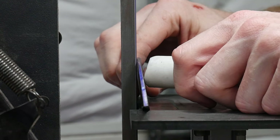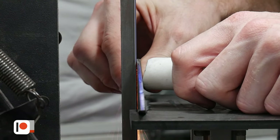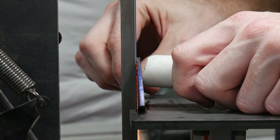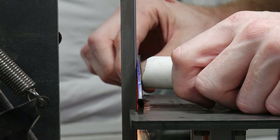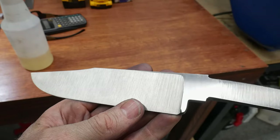Now that the ricasso is flat and parallel, I moved on to the bevels. I marked out a target edge thickness of around 20 thousandths of an inch, then started working to this target with a 36 grit belt and the push stick method. I'm really getting the hang of this method and I think the bevels turned out pretty nice on this blade.